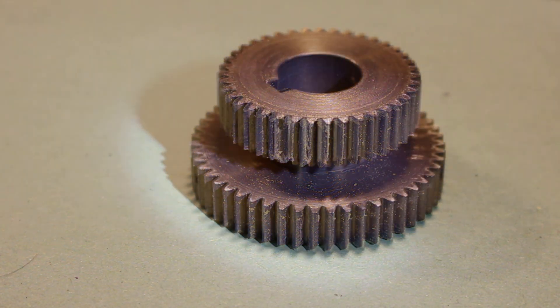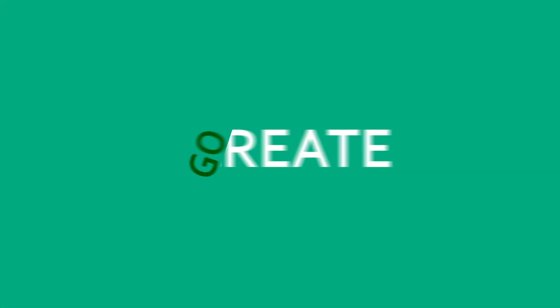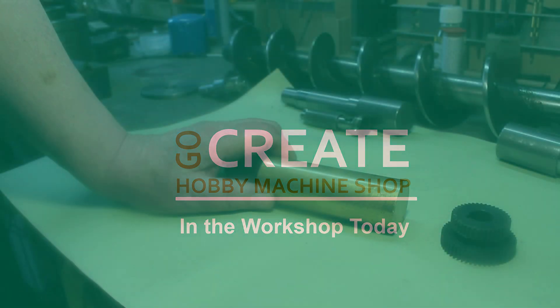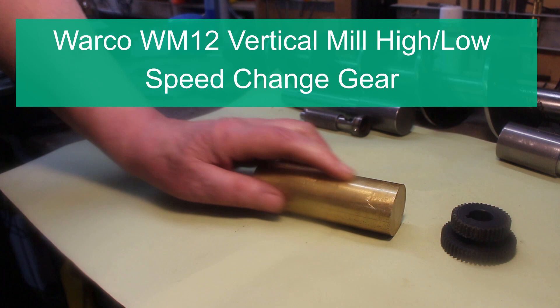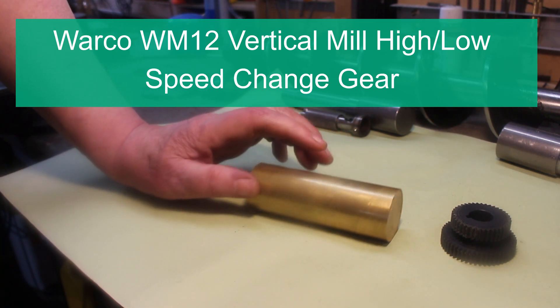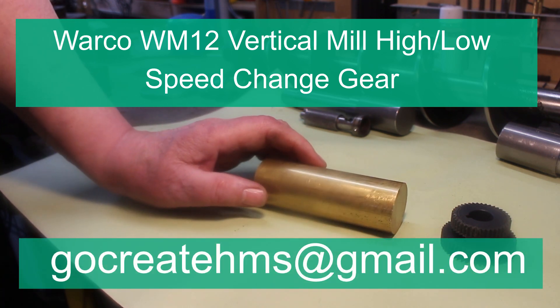Crunched plastic gear teeth — how about a brass replacement? So I've got some brass bar, and while I was at it I thought I would make a few of these. So if you think you would like one, drop me an email.